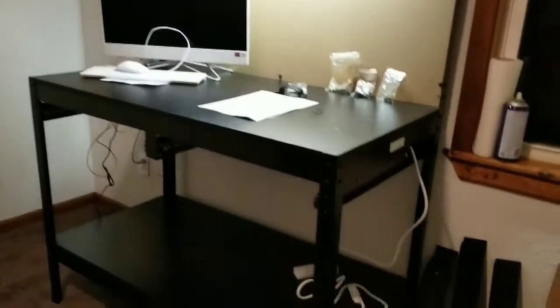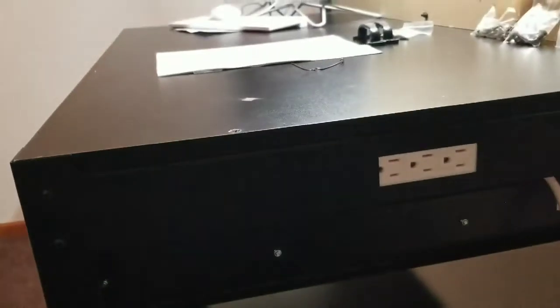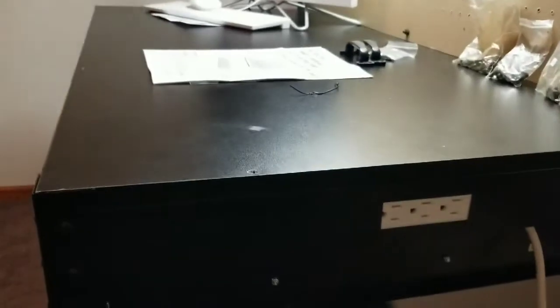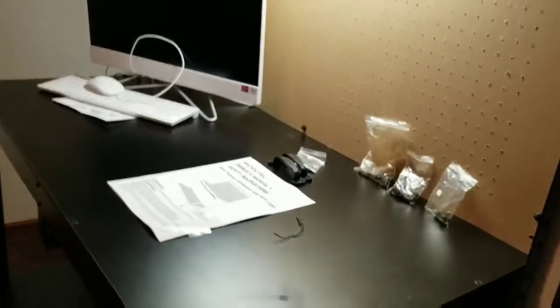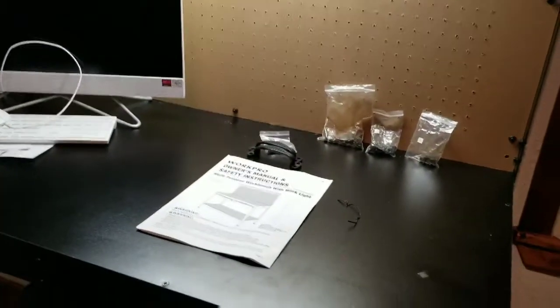The thing about this table that I really like is that it's got a built-in outlet — it's like an extension cord built into the table, so it's always going to be there. Also, when they say to finger-tighten all the screws, they mean it. There are a lot of screws — every corner has screws.